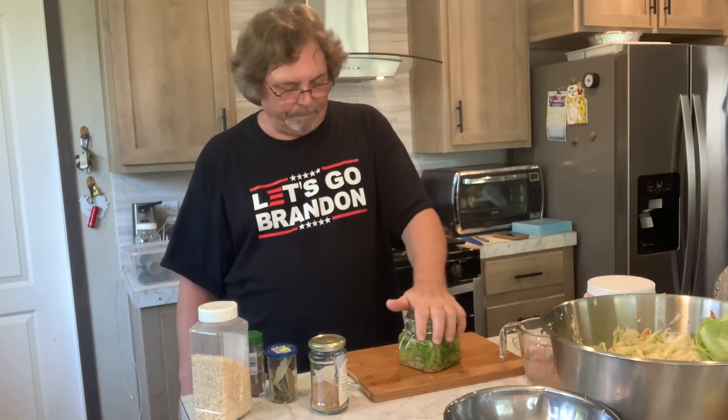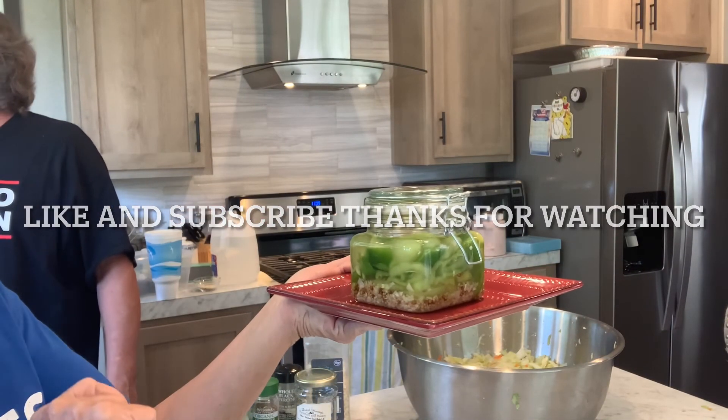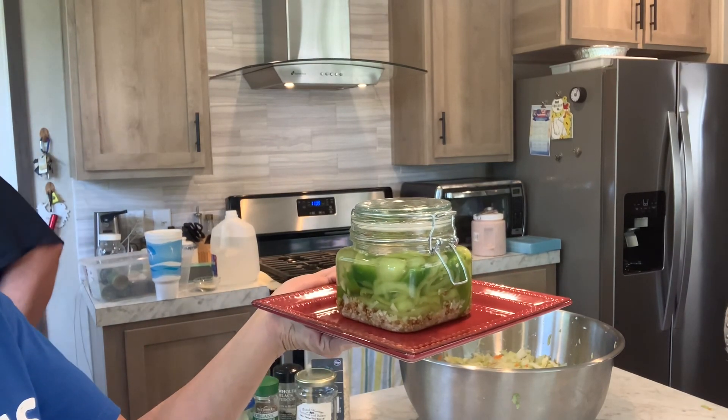These will last about up to a year. That's pretty much it on the peppers — thanks for stopping in and showing us. Now these are going to sit on this plate, out of the direct sunlight, and that's it till they're ready to go.